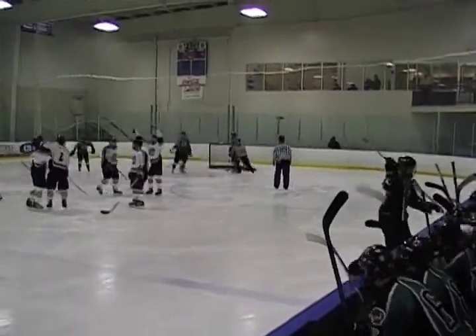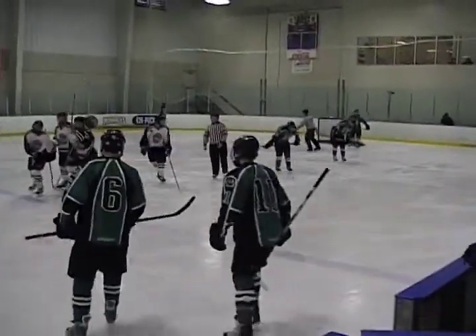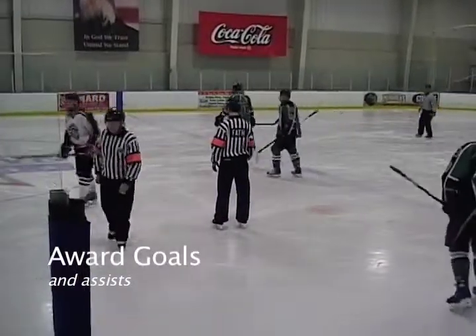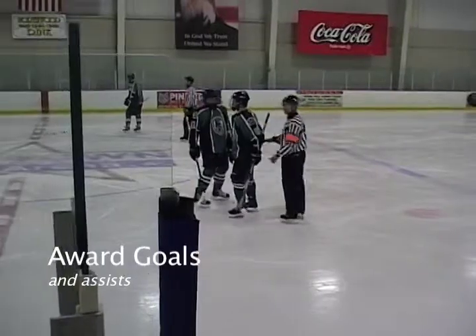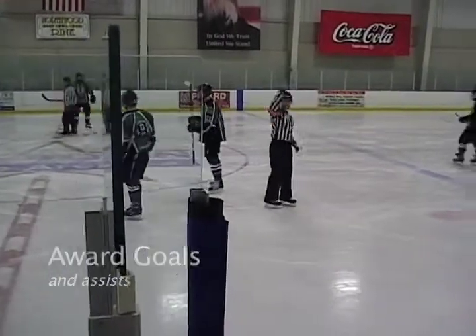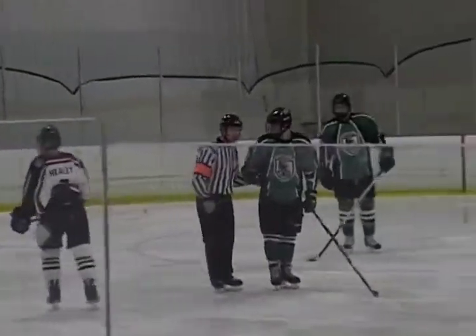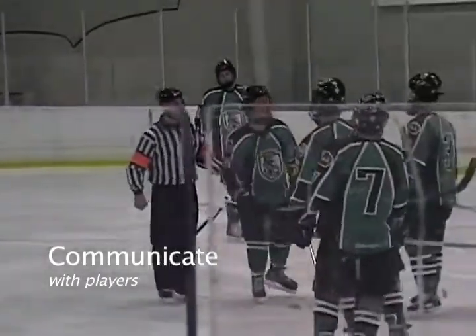In this system, the duties of the referee are slightly expanded. Referees are still expected to call goals and assists and to report the same to the scorekeeper. However, while one referee is occupied with his reporting, the other referee can keep a watchful eye on the players and hold the benches, much like in the Four Official System. Referees are still encouraged to communicate with players to help manage the game.